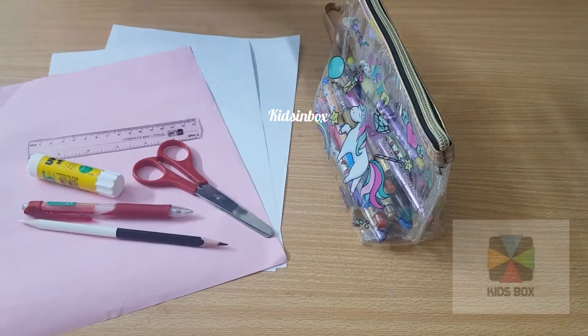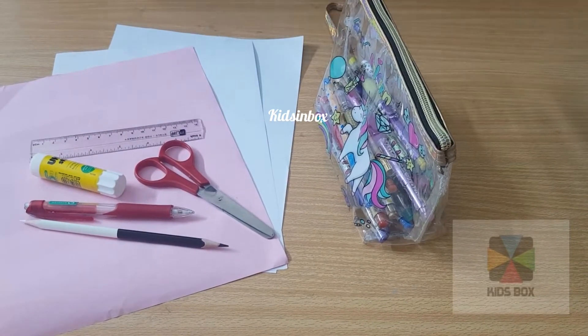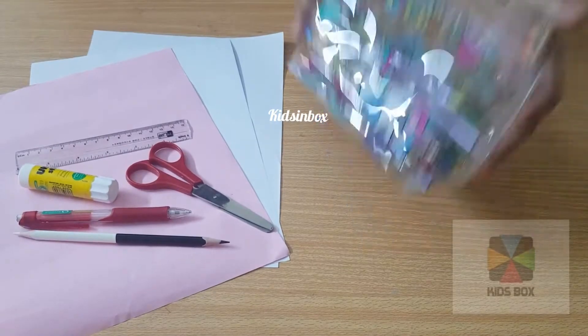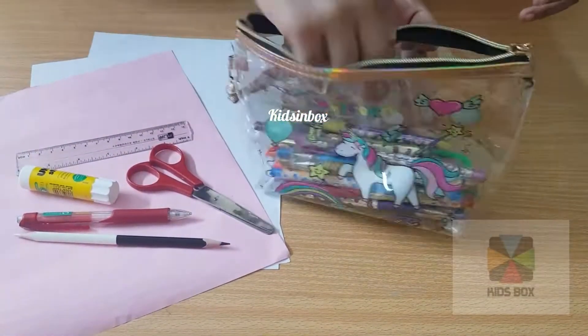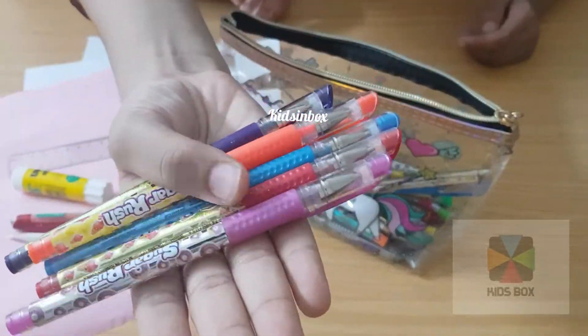We are using pink, baby pink, and white paper scissors. It's not necessary — you can just make one or two, because we will need one leaf extra. And for decoration, we will need colors. You can use colors, markers, gel pens, and everything.